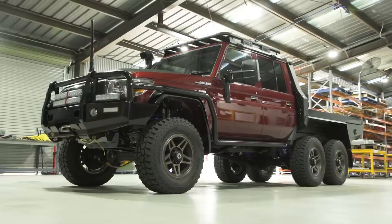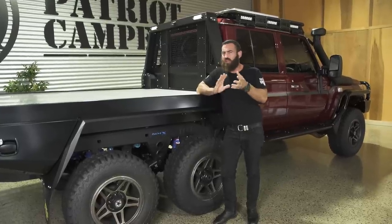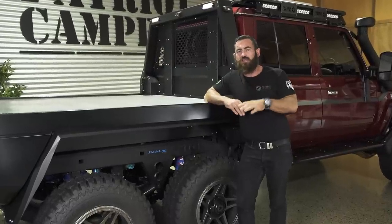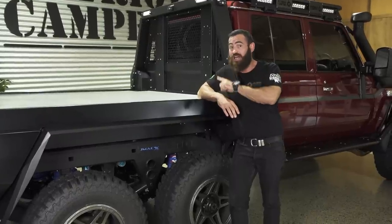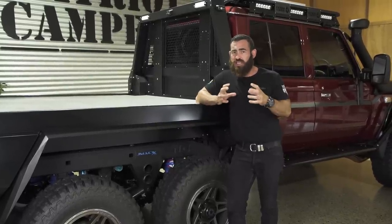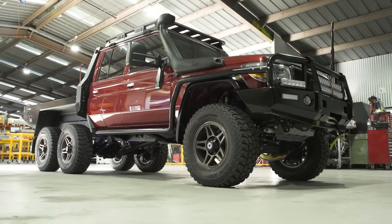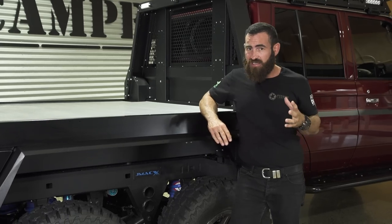We just took this one down to the weighbridge yesterday afternoon. This one came in at 3.5 tonne, just over — 3,560 kilos off the top of my head. In this form it has a GVM of 4,495, which keeps it just under the four-and-a-half tonne GVM, meaning you can drive this one on a car licence. That also gives you a towing capability of four and a half tonnes and a GCM — gross combined mass — of 8.9 tonnes. So you can load this truck up to four and a half tonnes, tow four and a half tonnes, and bundle the two together for 8.9 tonnes GCM.